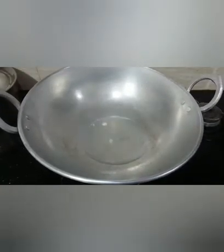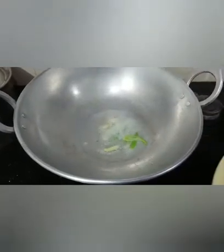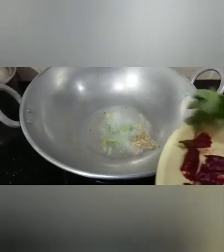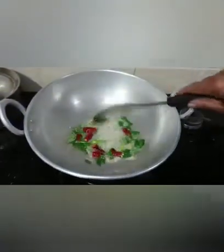We are going to cut it. I am going to cut 3 pieces. You can buy these products and see what they are going to do.